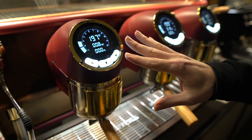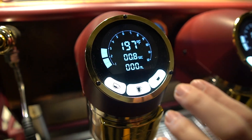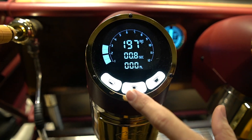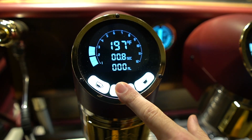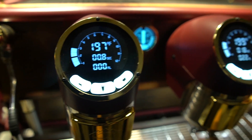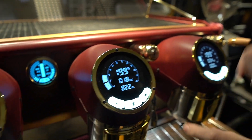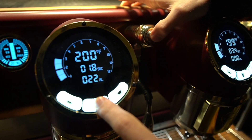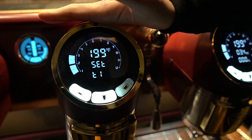Inside each group head there are a lot of different settings, so we are going to dive into it now. In order to enter into program mode, you are going to press and hold the center button and then push the hot water tap button at the same time. So if I want to go into the settings, press and hold, push this button, and now we are in the settings for this group specifically.